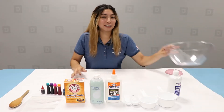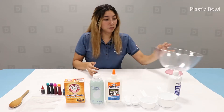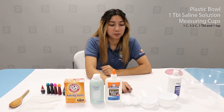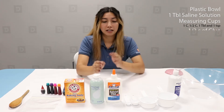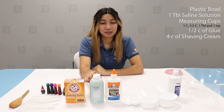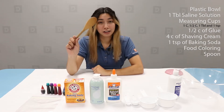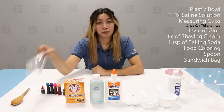Some materials needed for this project: you're going to need a plastic bowl, saline solution, one cup, one half cup, one tablespoon, and one teaspoon measuring cups. You're going to need glue, shaving cream, baking soda, food coloring, a spatula or a spoon, and a sandwich plastic bag.